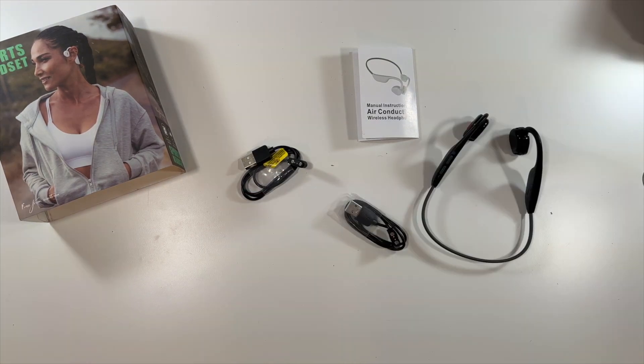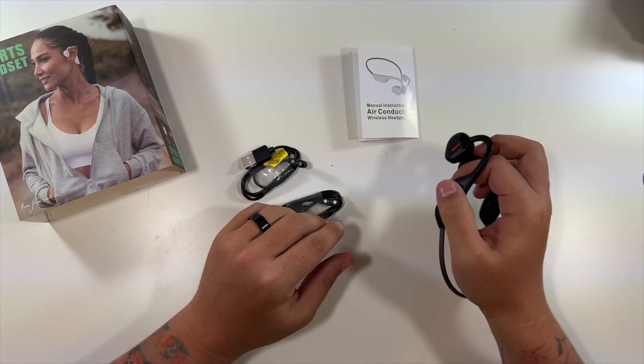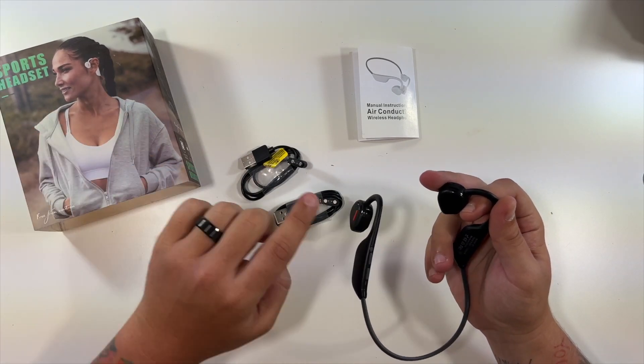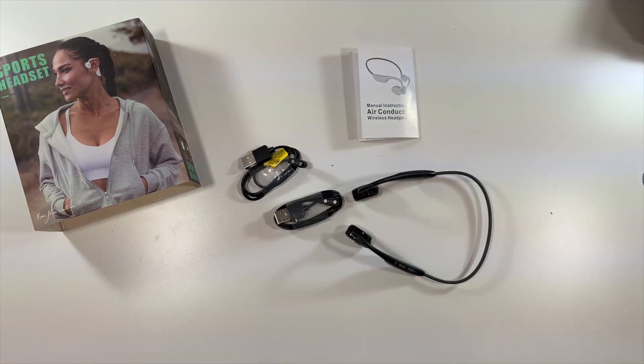That should do it for this air conduction wireless headphones unboxing. Very, very nice that it comes with two chargers - I think that's pretty helpful. These are very, very lightweight. Like I said, they won't go in your ear - they'll be sitting just outside of your ear. Great for people who don't like earbuds. That'll do it for this unboxing, thanks for watching!